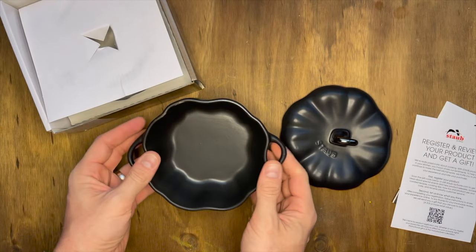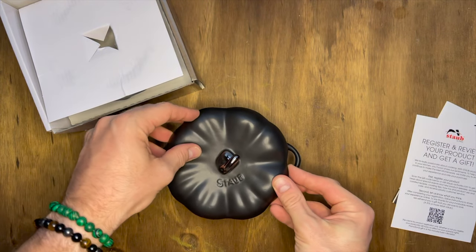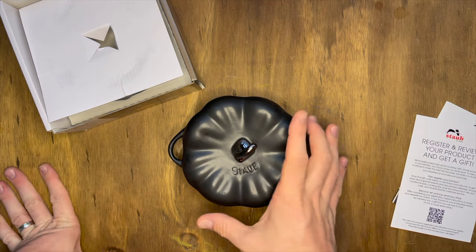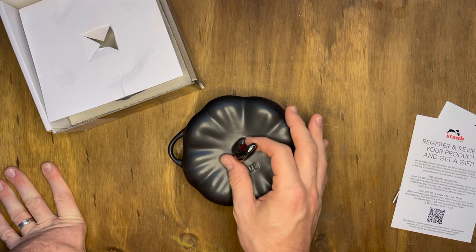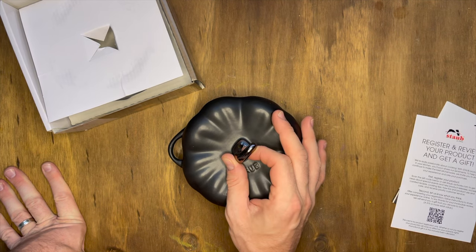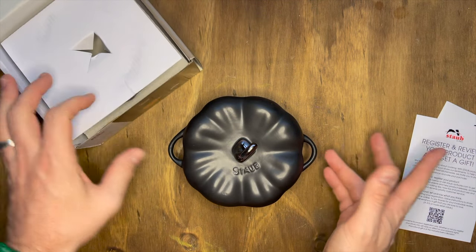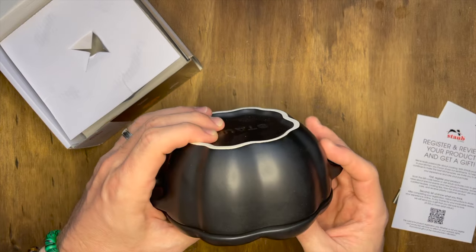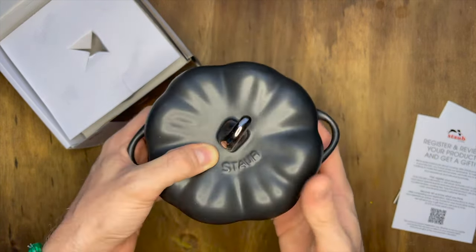This is so nice. Oh wow, this is actually really, really nice. I don't even know what I'm going to use it for. Oh, look at that — my last video I couldn't even figure out how to put the lid on. But there you go. It's my black pumpkin coquette. I have two others in the orange, and I really like this one. I love the matted look on this. It looks so good.